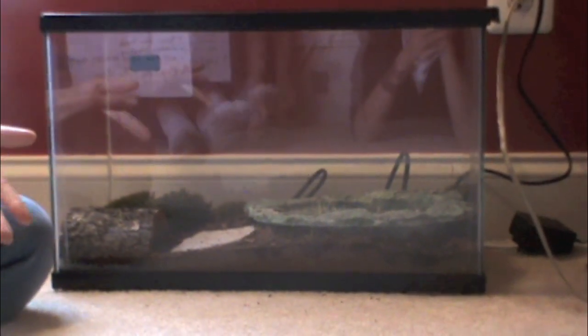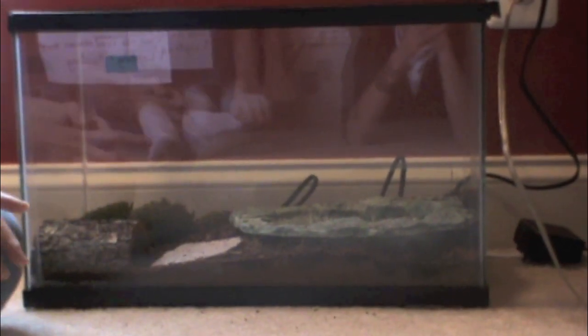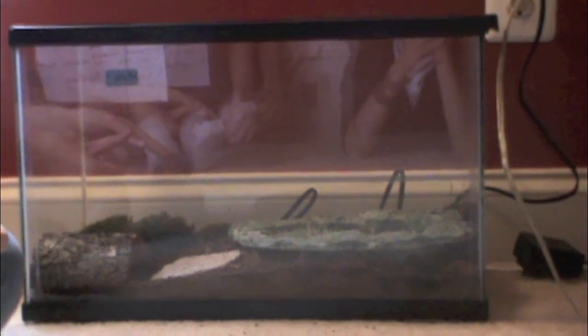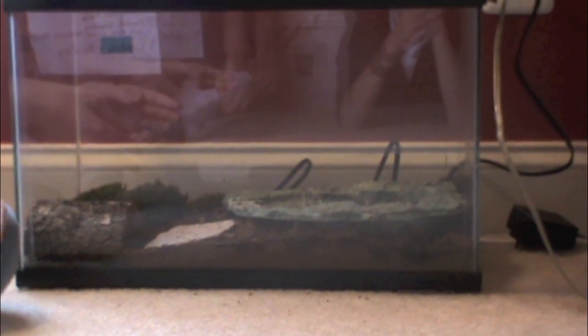You want the temperatures in a terrestrial tank to be 68 degrees or higher. And for the semi-aquatic tank, you want the water temperature to be at least 78 degrees. Thanks for watching.